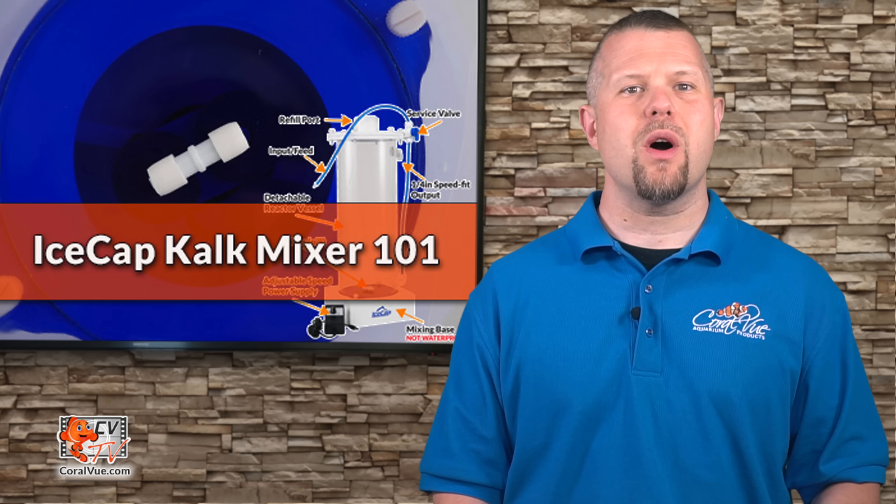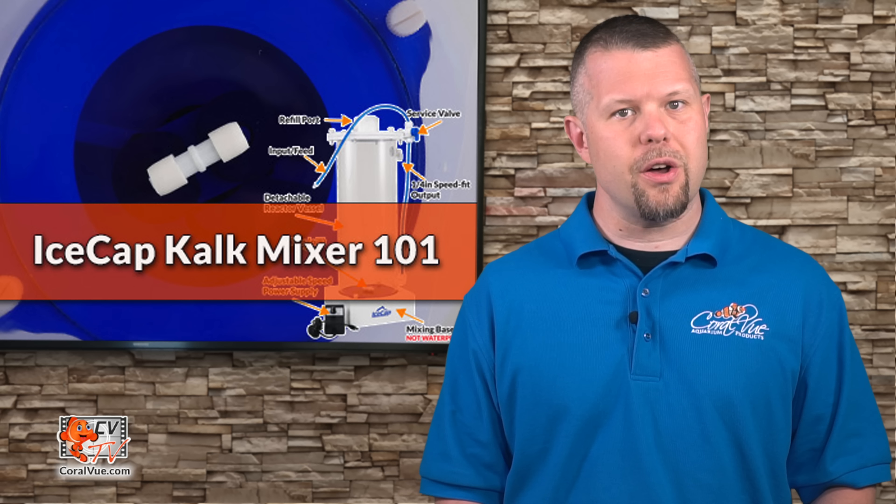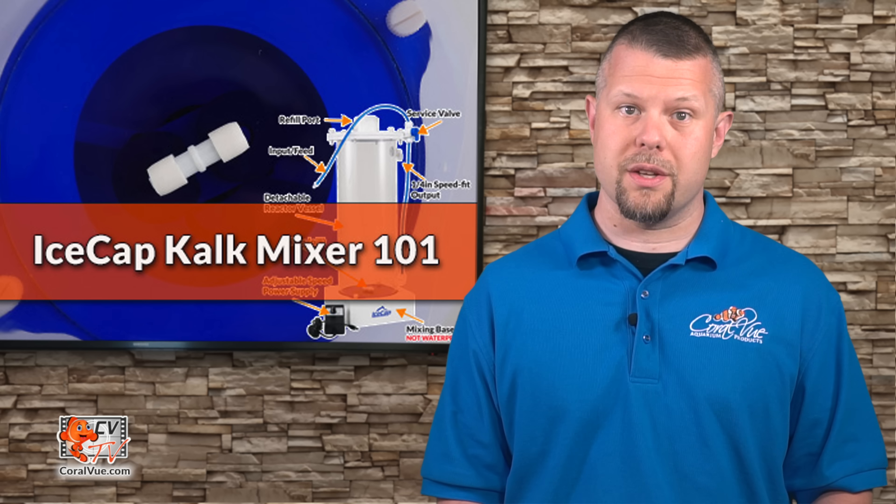Over the years, Kalkwasser was most commonly mixed into a freshwater reservoir managed by an auto-top-off system to slowly supplement Kalkwasser solution throughout the day to replenish evaporated water. Although this approach is simple, inexpensive, and does work, it has also led to many catastrophic tank crashes and total loss of corals.